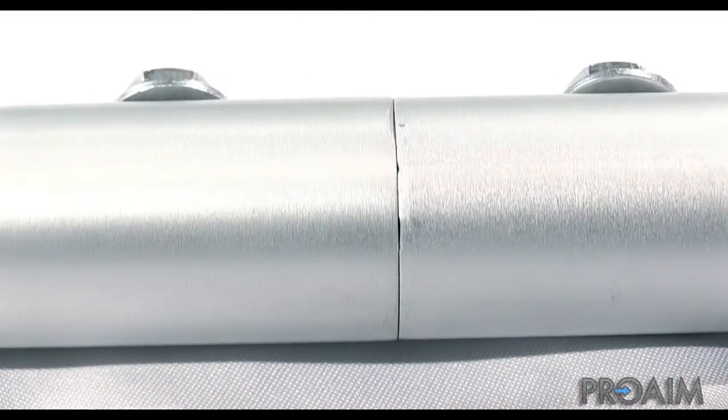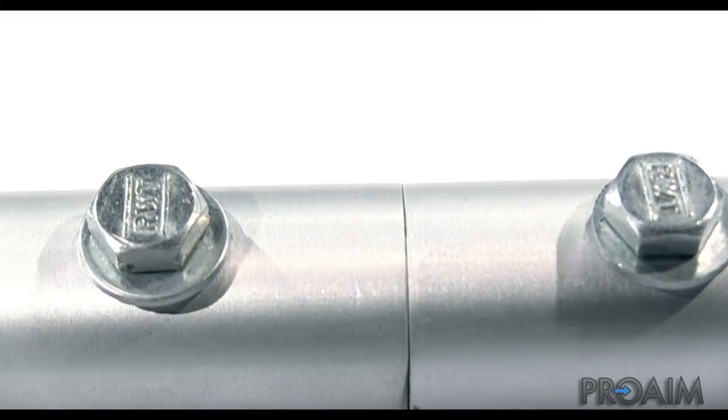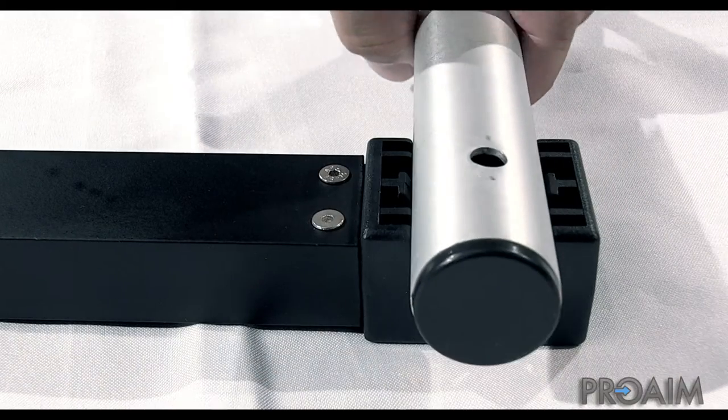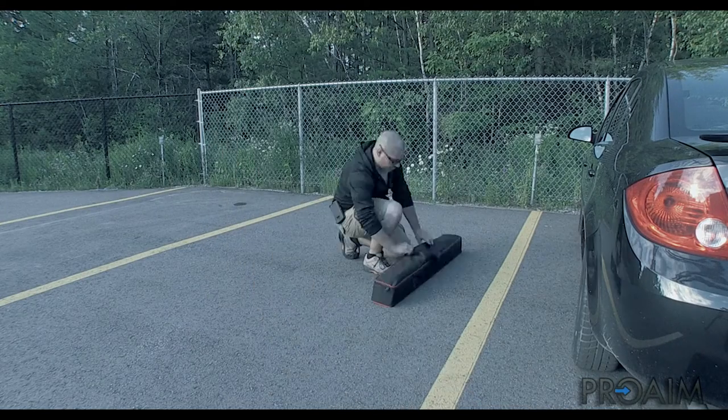Simply slide the rails onto the ABS part and tighten the bolt to finish the assembly. Once done, the rails are seamlessly connected together and provide a smooth surface for the wheels to roll onto. Put the assembled rails on the blue wedges to ensure the track is leveled, then snap the ends of the rails onto the spreader and you're ready to start shooting.